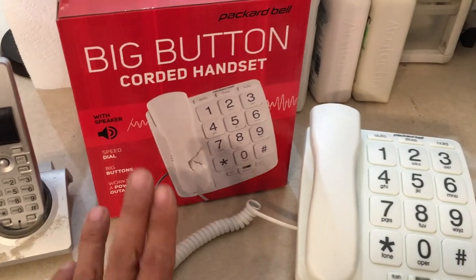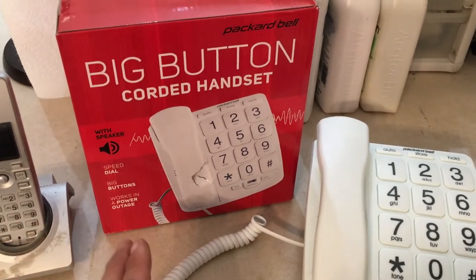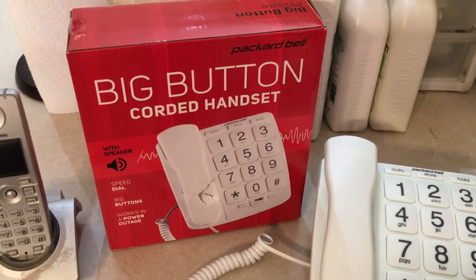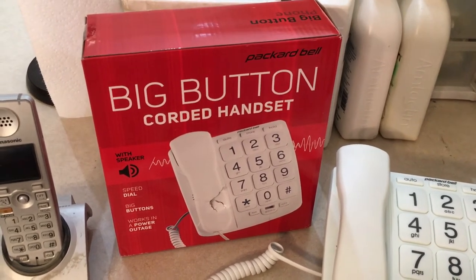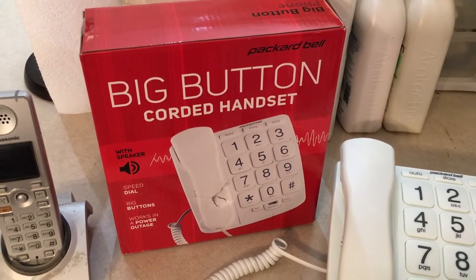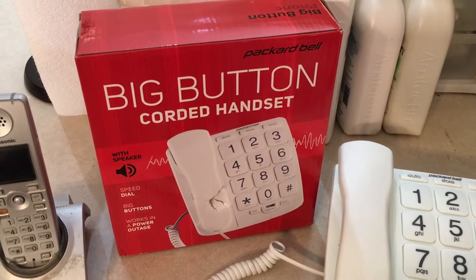They wanted something simple, and this is about as simple as you can get. This is a landline phone with big buttons from Packard Bell, and it's not cordless. It doesn't have any sophisticated memories, no built-in computer or anything. No frills, and as simple as you can get.